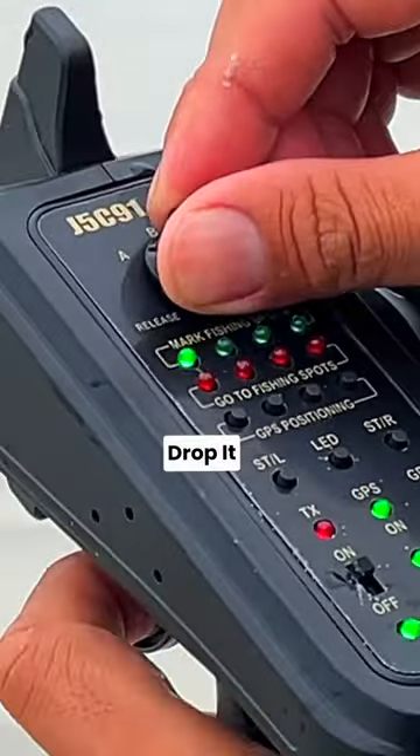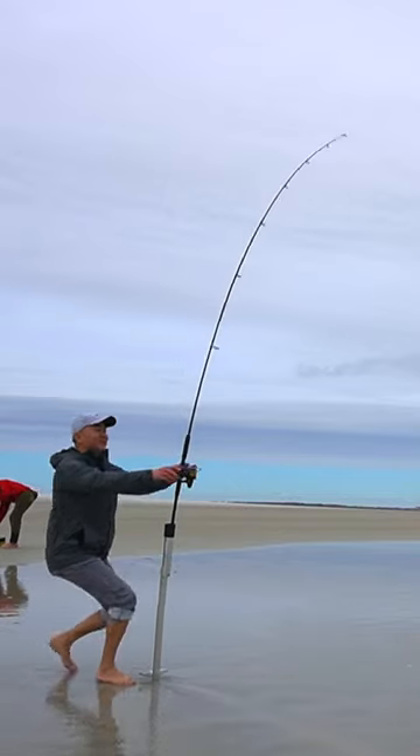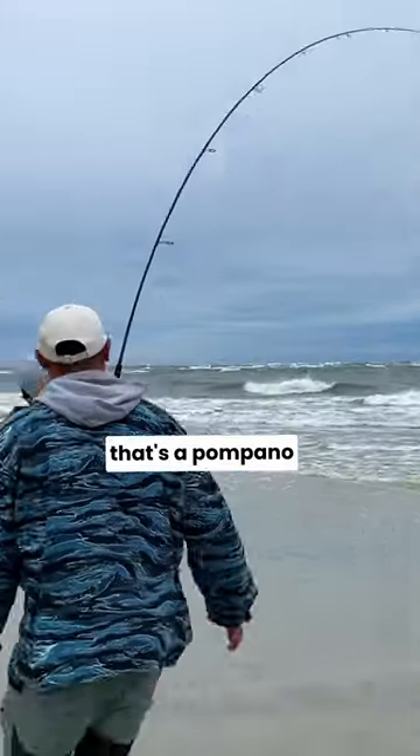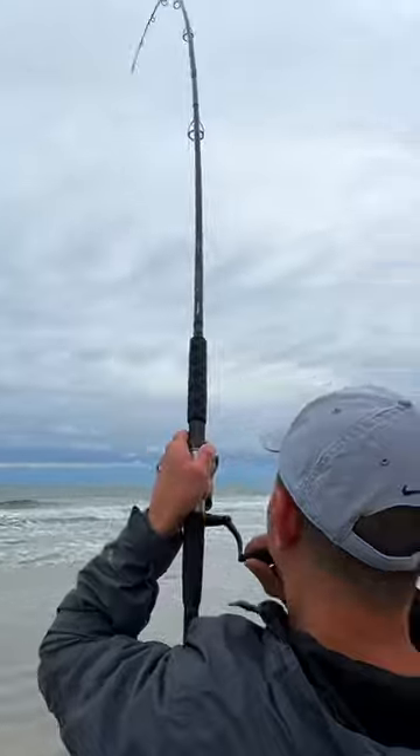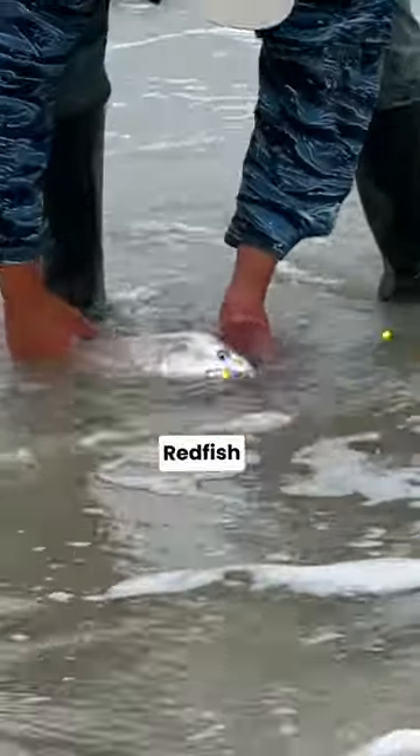All right, let's drop it. Oh, that's a big fish! That's a volcano! Oh, he's pulling his drag. Let it fight a little bit in the surf. Redfish, redfish.